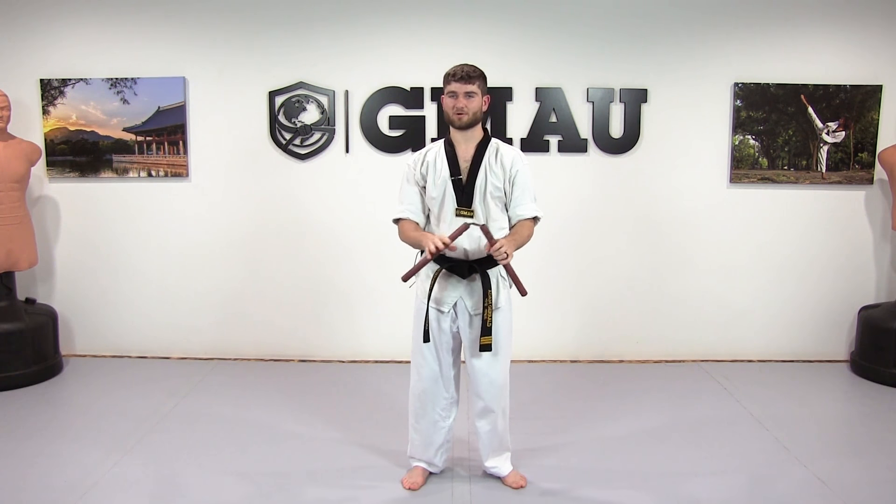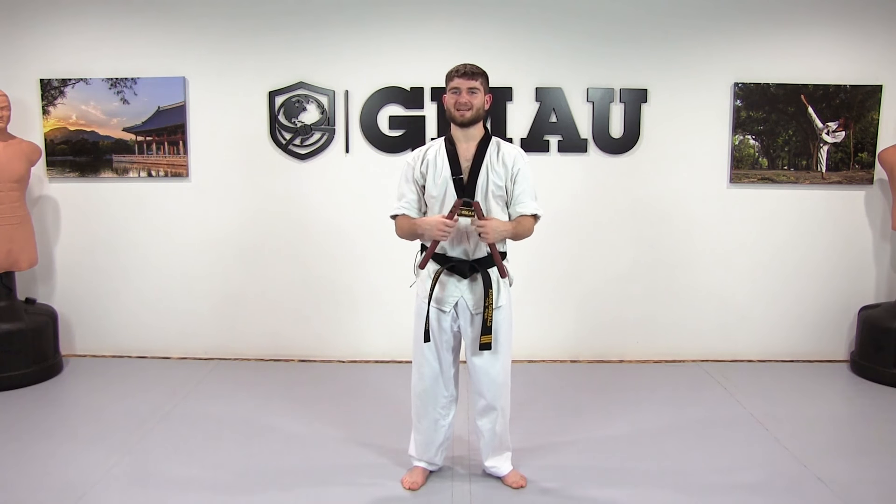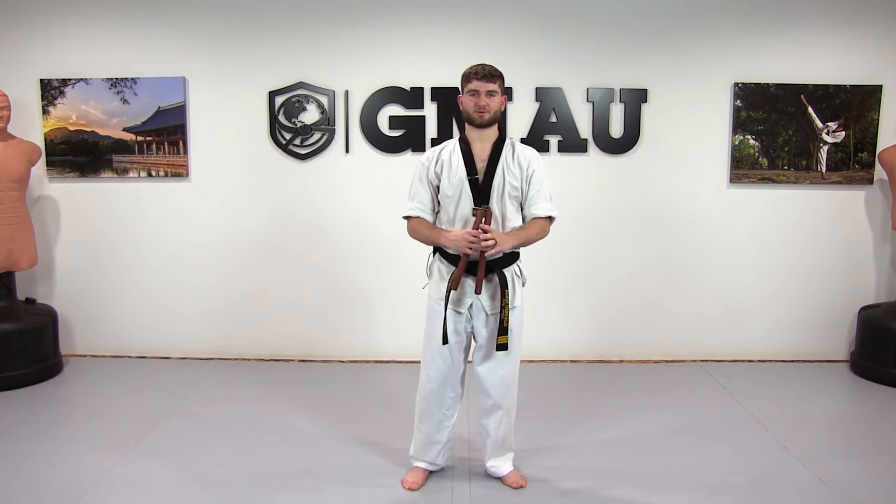Take all these techniques and drills we've just done and practice them over and over again until you feel a lot more confident and can pick up the speed.